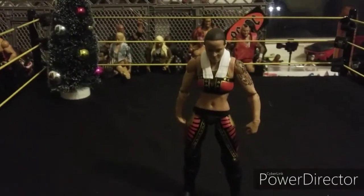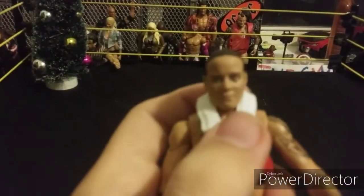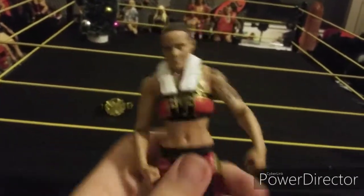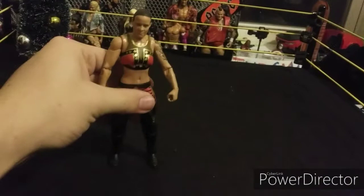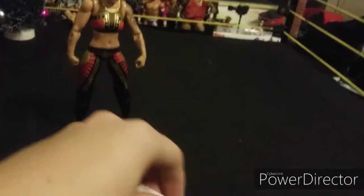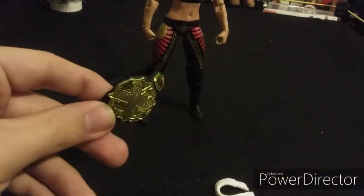Next we got WWE Elite Shayna Baszler — pretty cool Shayna Baszler figure. Here's the face. There we go — the tattoo, the attire, it's pretty cool. I think this is the attire she wore when she won the title, so that's probably why there's a little tiny towel on her neck. Really cool hair on Shayna Baszler, and here's the NXT Women's Championship.